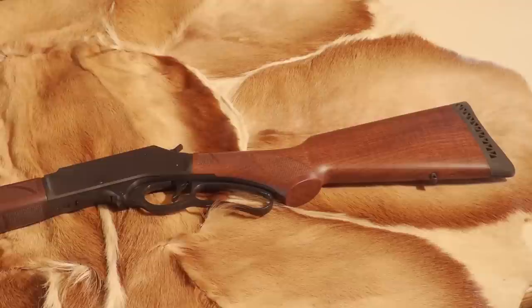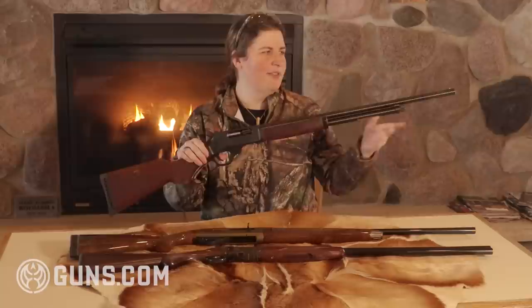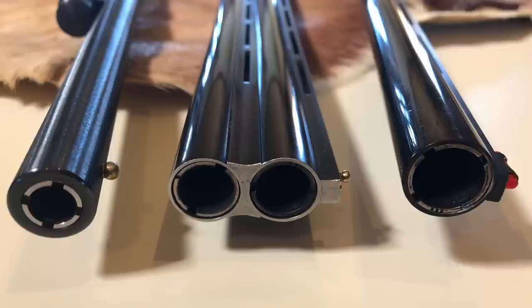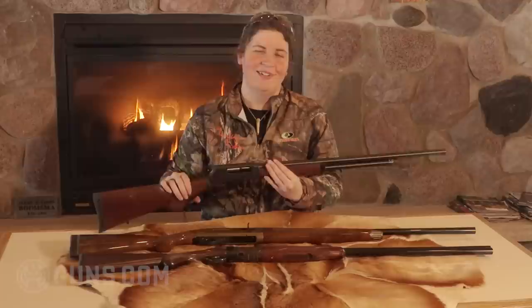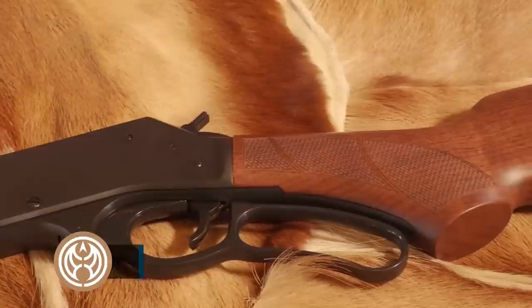Let's start out with one of my favorites — the baby bore in a 410, and it's not just any 410, but a lever action. This is the Henry 410 lever action, the longer barreled model, with a 24-inch round barrel topped off with a brass bead. It's included with Invector style chokes, and it comes with one full choke, which is perfect for rabbits. That allows me to stretch out my range to about 25, maybe even 30 yards with the full choke. Any rabbits coming into the 10 or 15 yard range, you're right on the money with this gun.